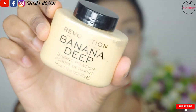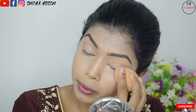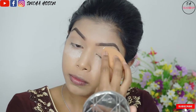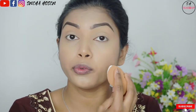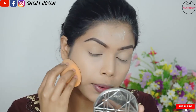We will blend the concealer completely, then we will go with loose powder. We will use banana powder — we apply it right before the eyelids. We also use it to cover and remove the appearance of skin discoloration. My oily skin needs a bit of powder.